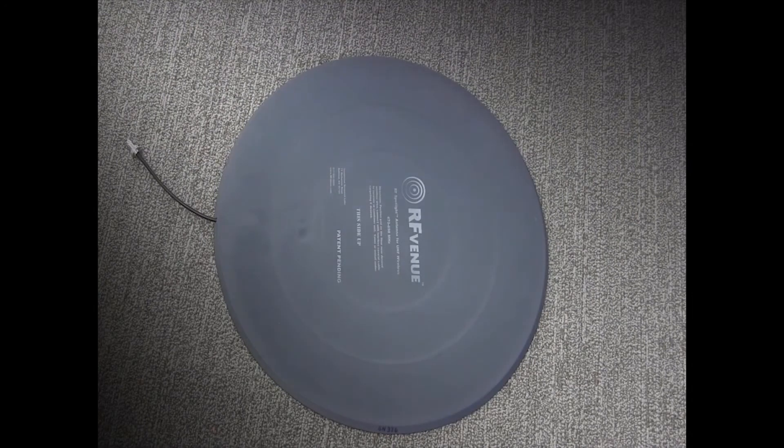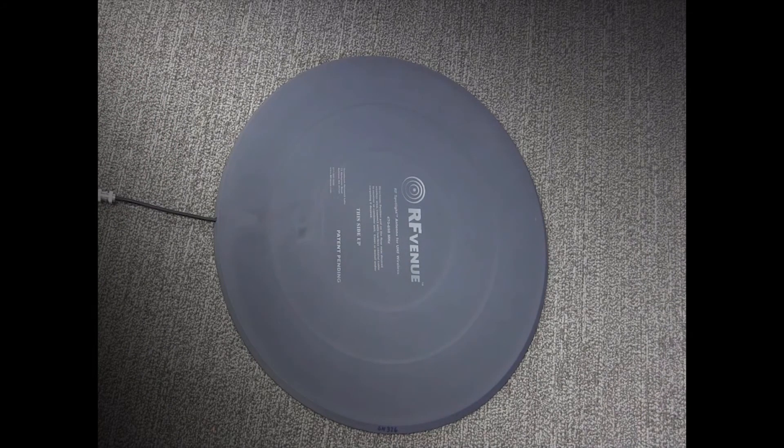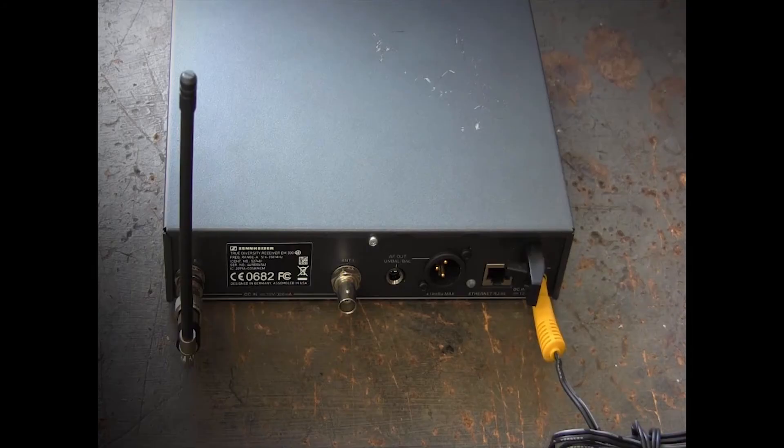The RF Spotlight antenna has a hemispherical pickup pattern, elliptical polarization, and is made of a tough PVC material that meets the rigors of live and AV rental applications. To use, connect your RF Spotlight to a low-loss coaxial cable and to one side of your diversity receiver.